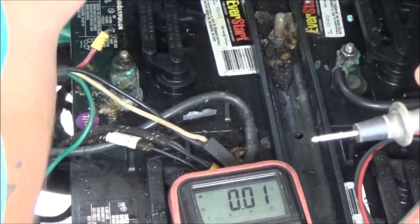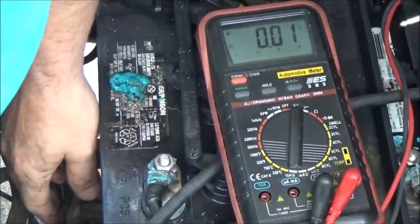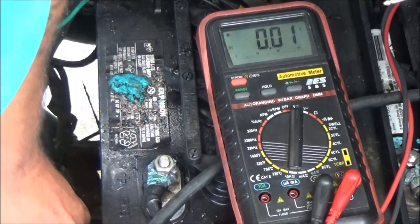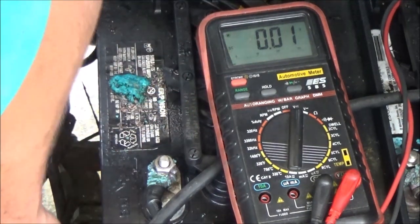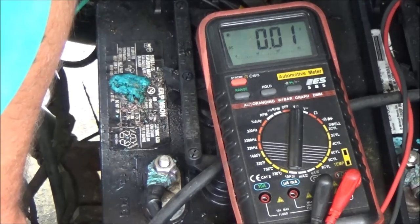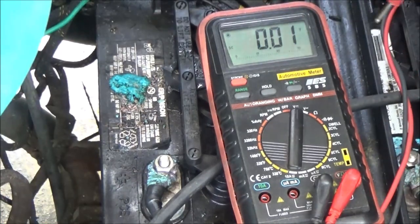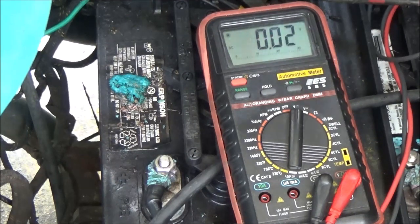I'm not sure what these two fuses are for. That one's good. And that one's good. So these fuses are good. Let me get a ring terminal on this thing, then we'll go from there. Hang tight, guys.